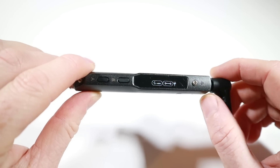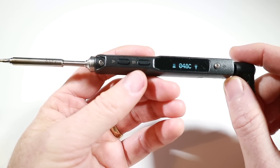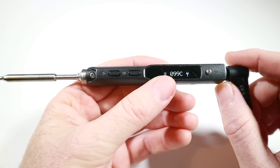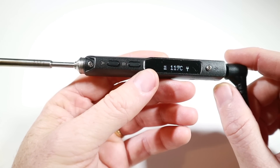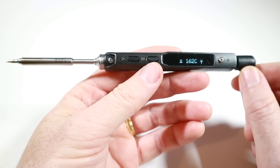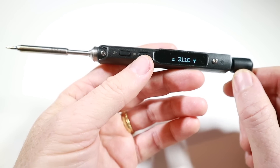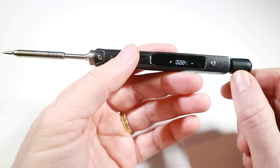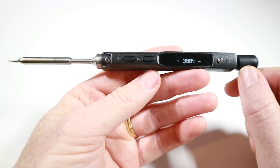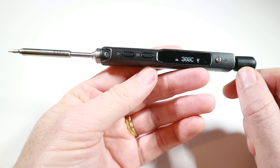I won't go through all the options, but just to show you what it looks like when we're actually running it. So obviously this is the iron heating up and that's the little up arrow saying it's heating. This is showing it's on power and there's no difference in how quickly it heats. So we'll just let this get up to temp — what's it set to? You can still change the settings.